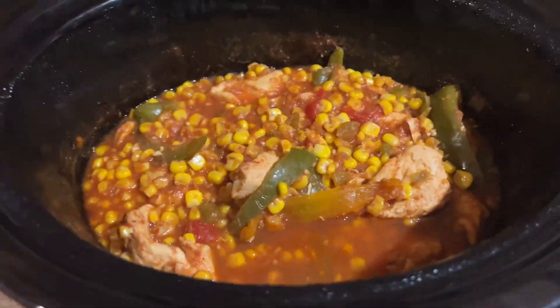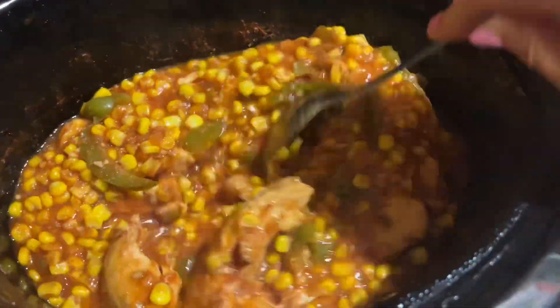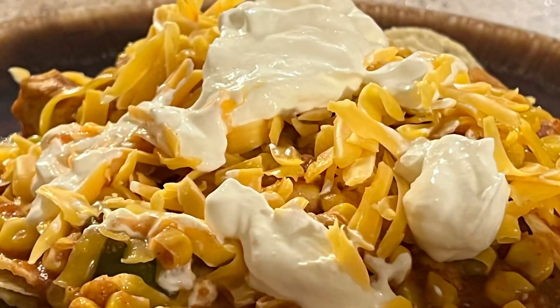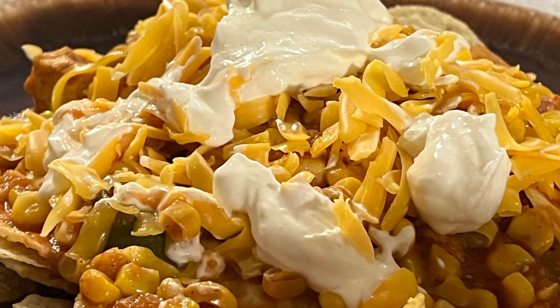Voila — four hours later, we're done! You can put this on fajitas, or you can do like I did and put it on top of some nachos, top it with some cheese and sour cream, and enjoy!